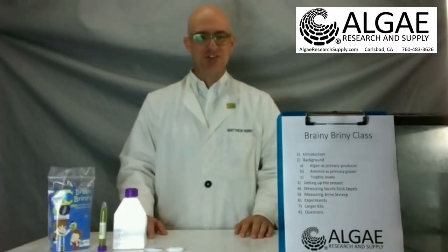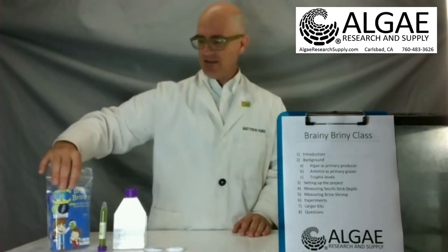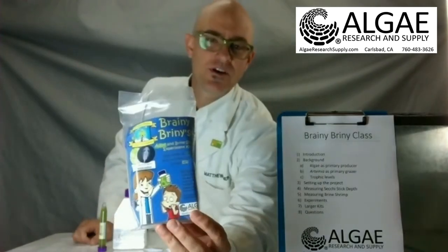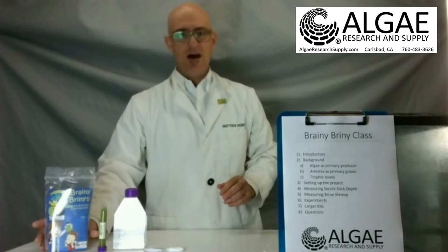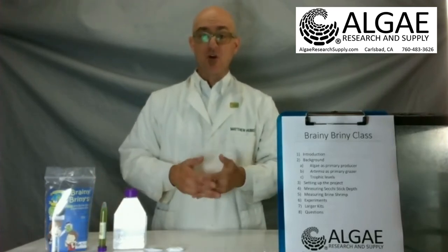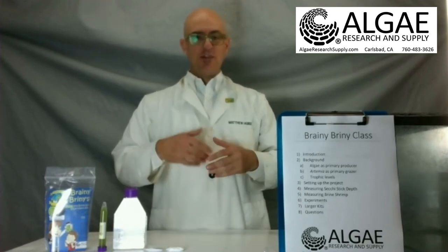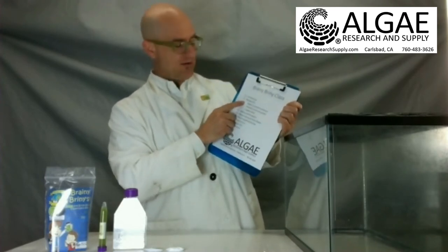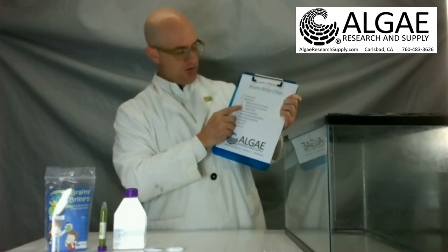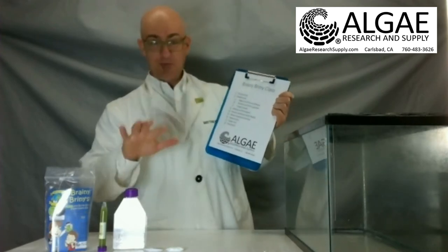Hi everybody, this is Matt from Algae Research and Supply. Today we're going to be going over how to use our Brainy Briny kits. This is an algae culturing and brine shrimp culturing kit to grow Artemia salina, which is brine shrimp, and you can do that in your classroom or your home and watch the cysts grow and cause some trouble for your algae because they graze on it. We're going to do a brief introduction, then background about algae, Artemia — the brainy brinies — and trophic interchange, and finally we're going to set up the project.